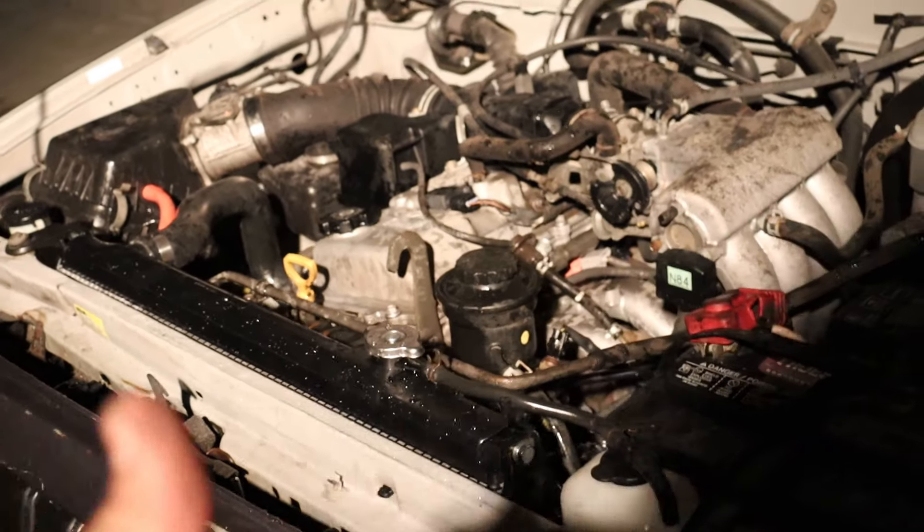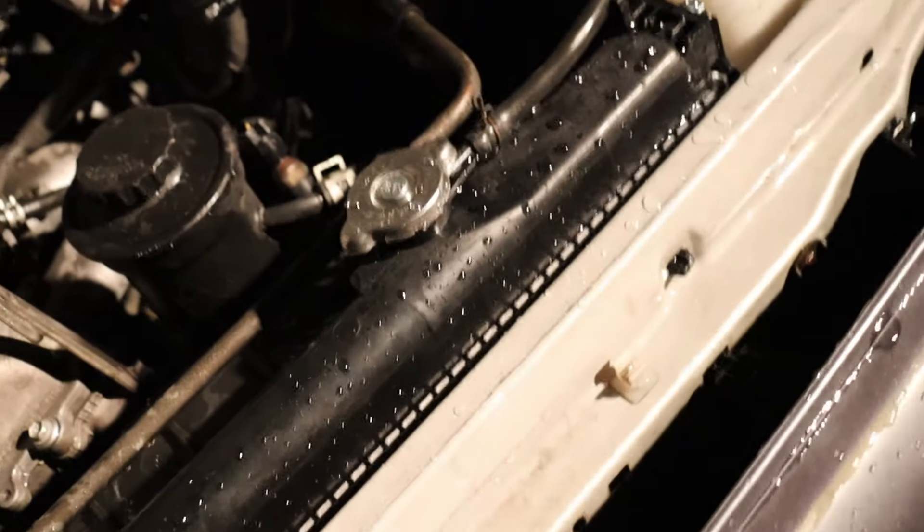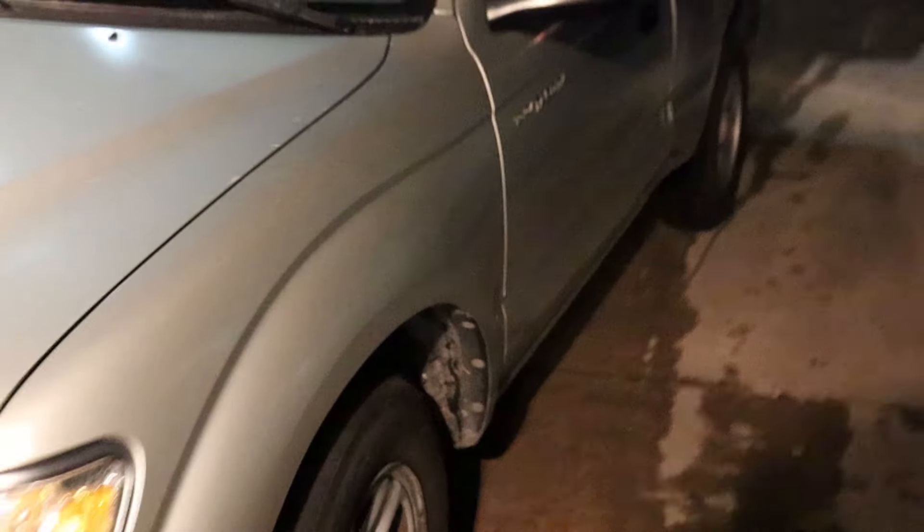Typical me — I forgot to film putting coolant in it, but we put coolant in it. Kept squeezing the lines; we've got the heater on full blast, squeezing these guys to get all the air out of it. Now we're going to take it around the block and do our maiden voyage. Bye! Later! Enjoy it. Yoda gang!